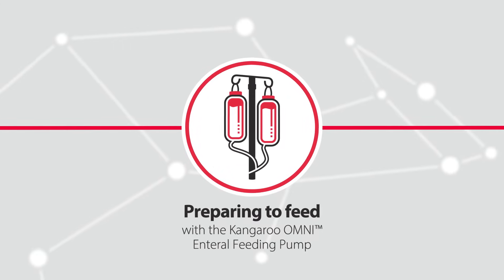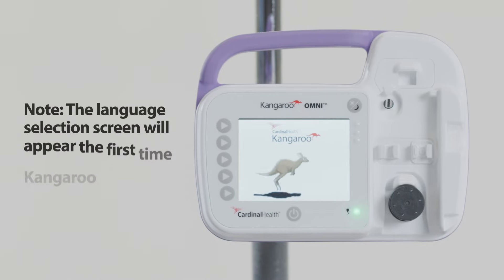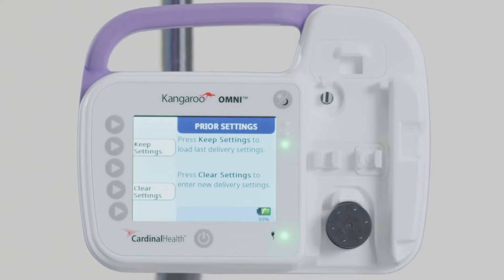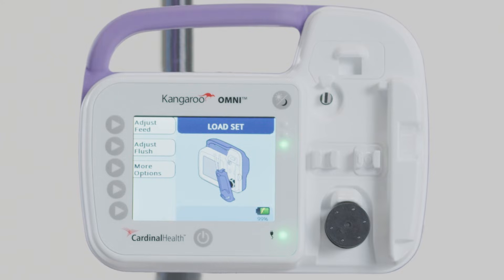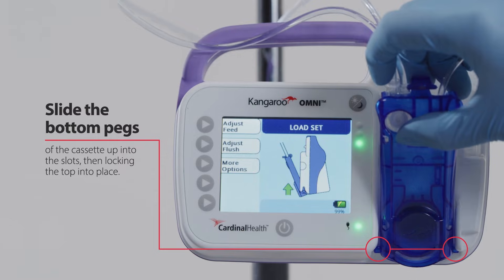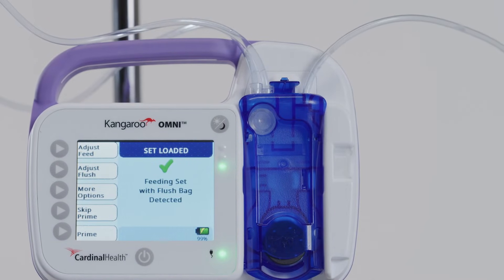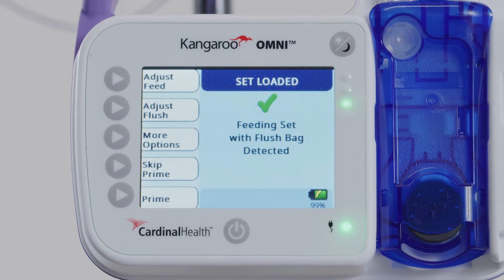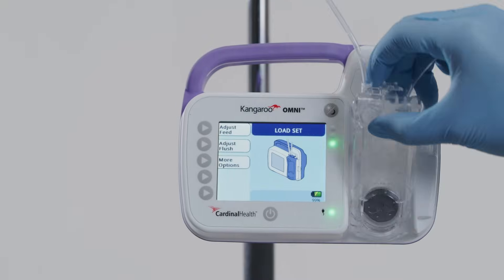Preparing the Kangaroo Omni enteral feeding pump for feeding. Press the power button centered below the pump screen to turn on the pump. The prior settings screen will appear, retaining settings from the pump's previous use. To keep previous settings, press Keep Settings; otherwise, press Clear Settings. From there, you will see the Load Set screen. Follow the animated instructions to load the cassette by sliding the bottom pegs up into the slots, then locking the top into place. You will hear a click when the cassette has been installed correctly, and the Set Loaded screen will confirm the pump has correctly identified the feeding set.